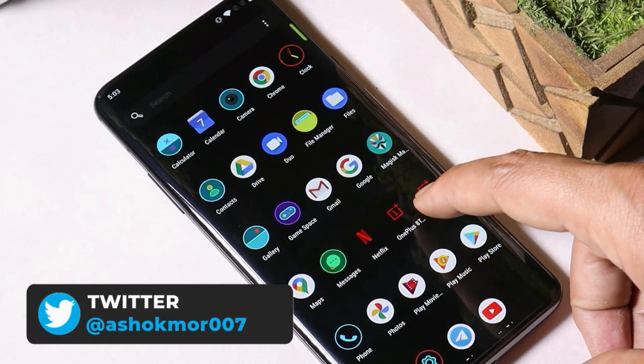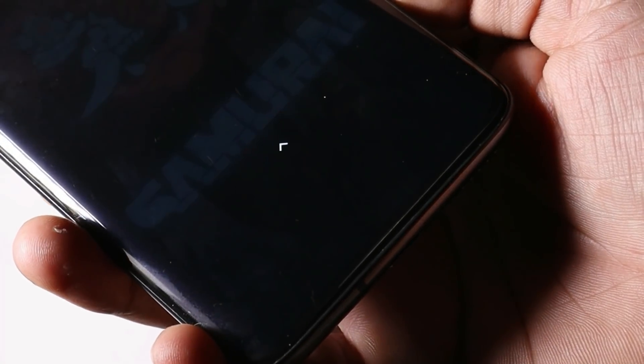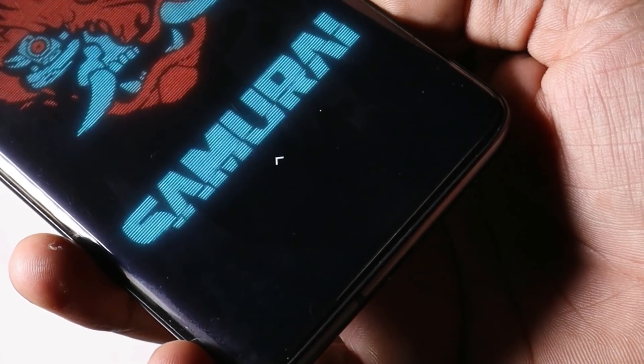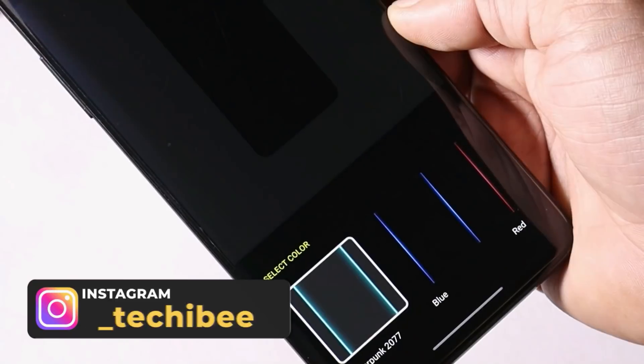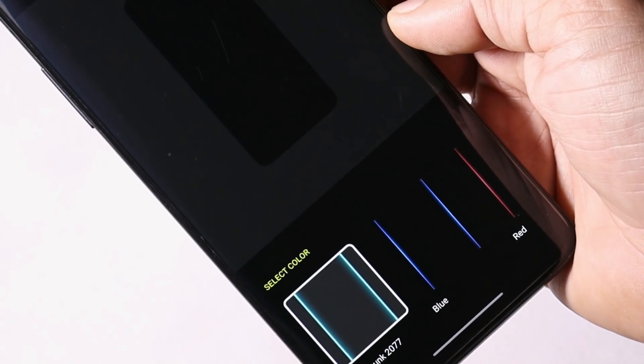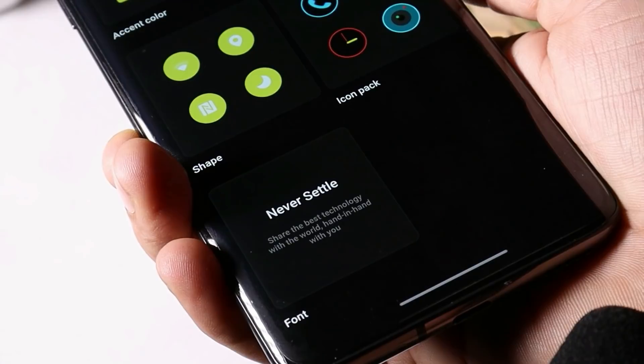We also have a new fingerprint unlock animation from Cyberpunk 2077. You'll also see an option for edge lighting from Cyberpunk, and all these features are working great. At last, we also have new sounds for locking and unlocking the device.